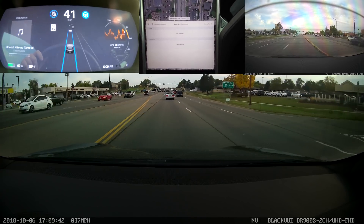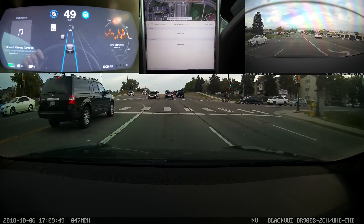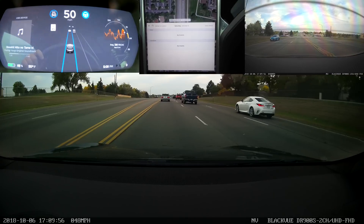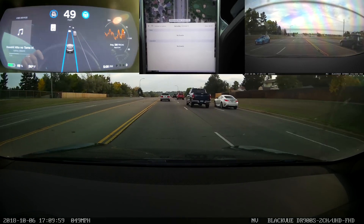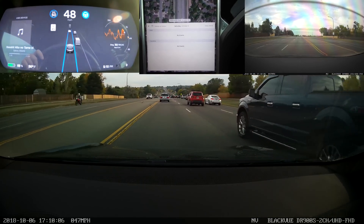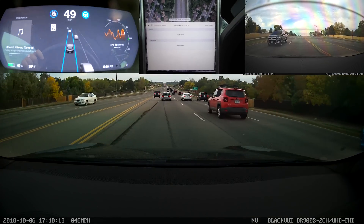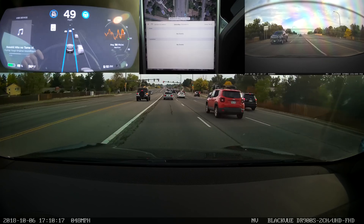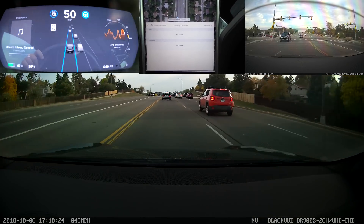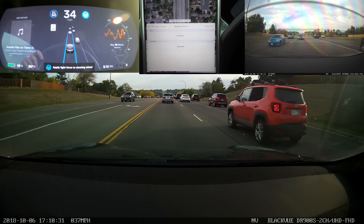Compared to the functionality of Hardware 1 cars, Hardware 2 cars are generally performing better. There were still some feature gaps. The three most conspicuous were: we didn't have the ability to read speed limit signs from Autopilot, we didn't have different icons for different types of cars, and we did not have the ability to do an Autosteer lane change on local roads. Two of those gaps have been filled by this release.